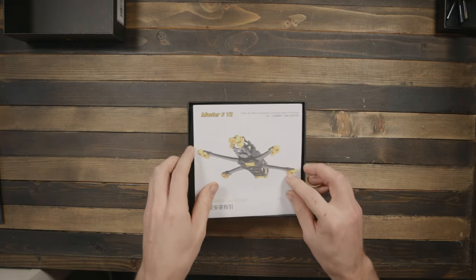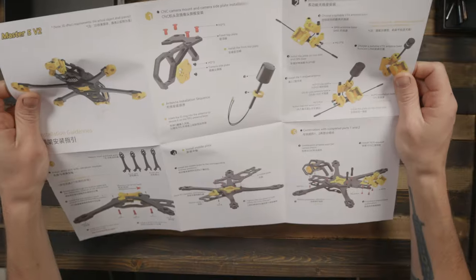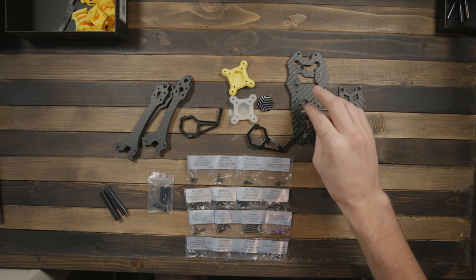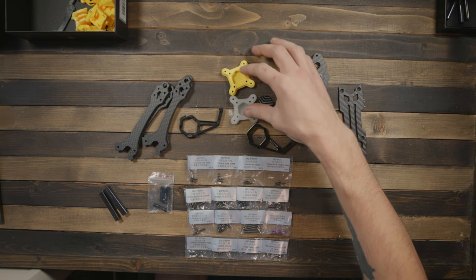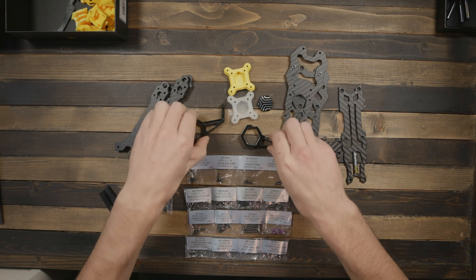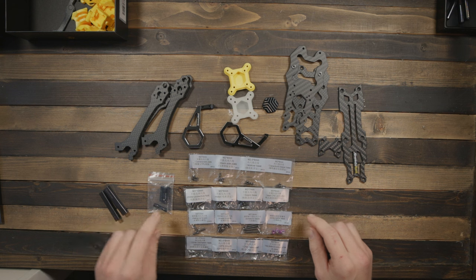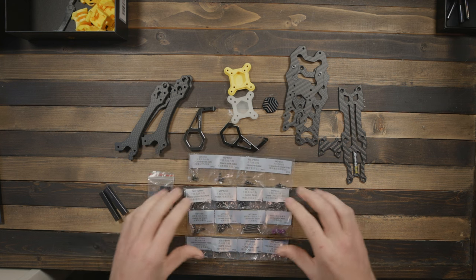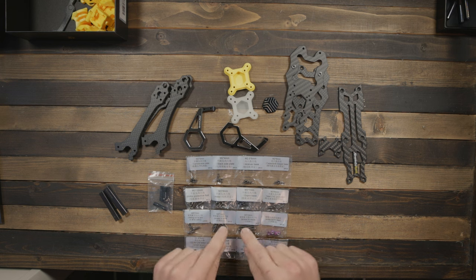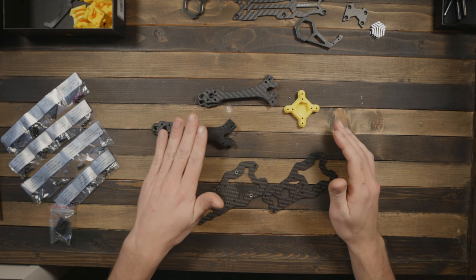We'll start with the frame and get it put together before moving on to other parts. The frame does come with instructions that are fairly okay. The basics include four arms, a bottom plate, mid plate, two-piece top plate, silicone stack mounts, and CNC aluminum parts up front including an aluminum heat sink for the camera plate. The bags are individually labeled with contents and sizes — really nice.